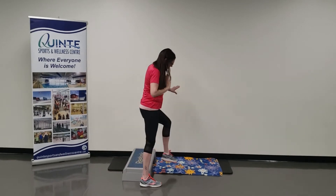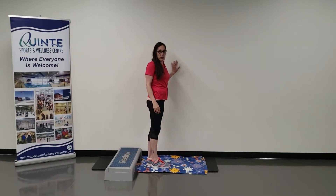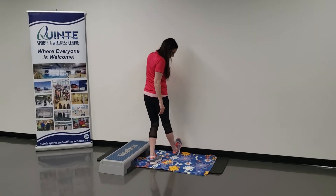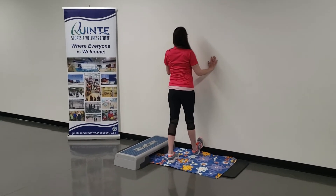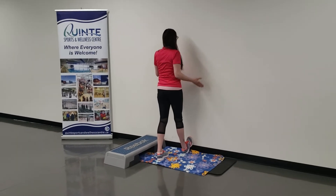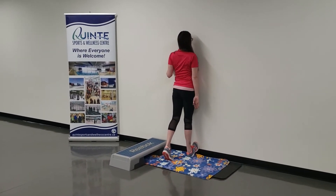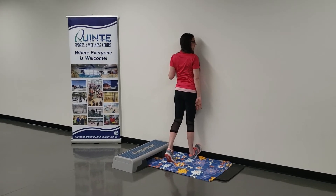What you're going to do now is stretch off the wall. So here, I'm going to have my toes up, my heel close to the wall. I'm facing the wall. I'm going to bring my whole body right up into that wall. Leg is nice and straight, and hold.